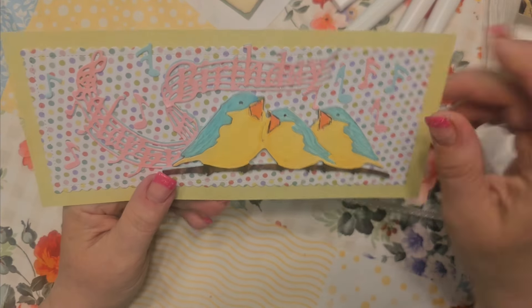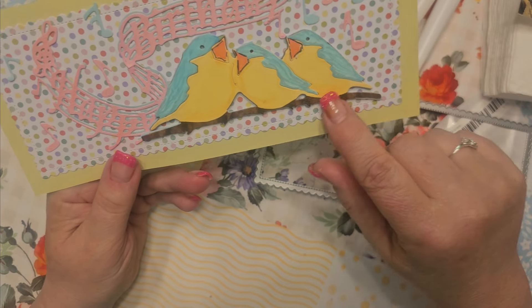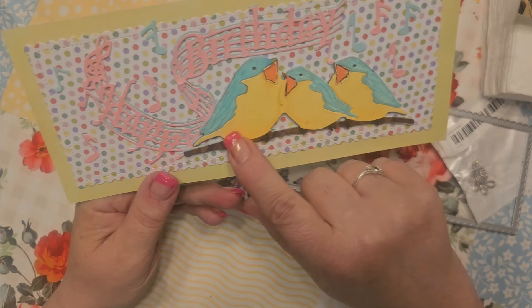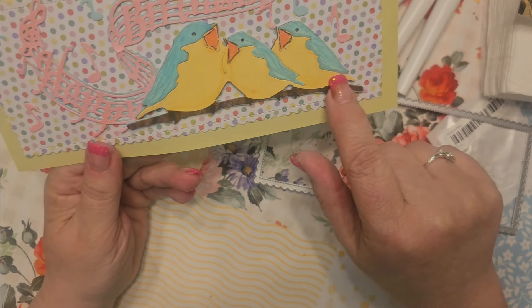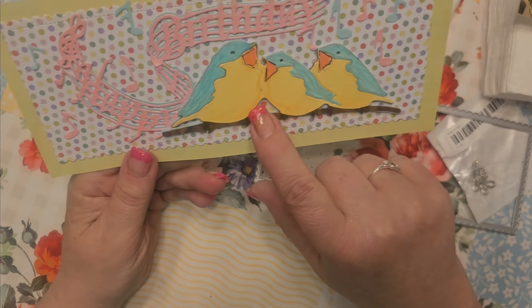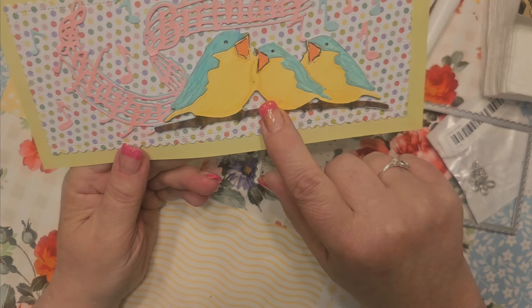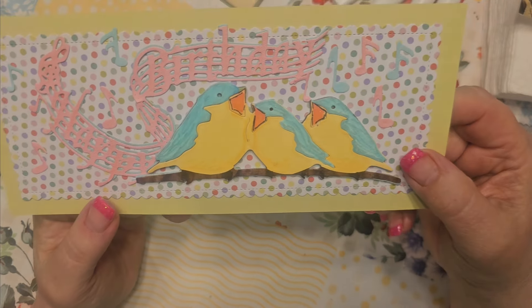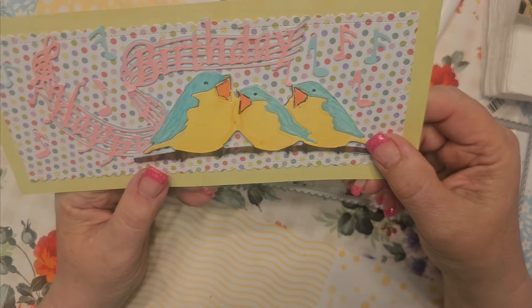I cut these little guys out and paper pieced them for this. I put brown as the base because I wanted the branch — I didn't want to cut that out. So they're all built up on that. When you paper piece, you've got to figure out what base color you want to use and then build up from there.